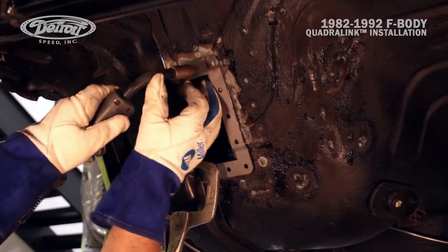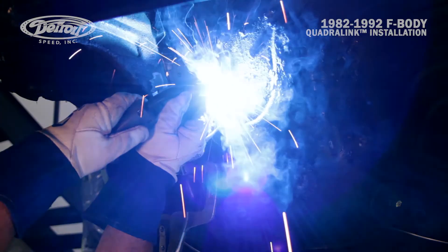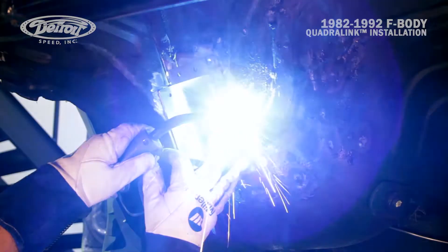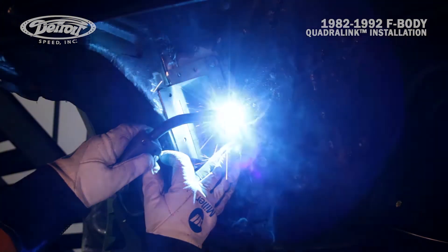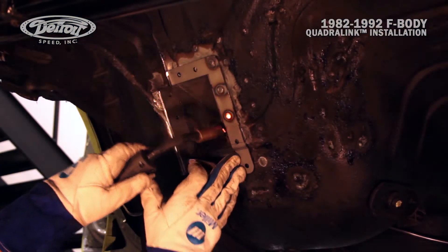Mark has now moved to the underside of the vehicle where he will plug weld the doubler, then move over to the flange that's clamped together. He'll tack weld that and completely weld it closed, and also weld the slot closed that allows the flange to move and be clamped to the frame rail.